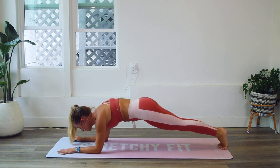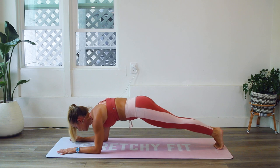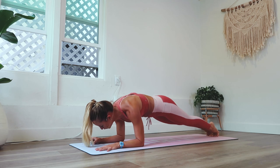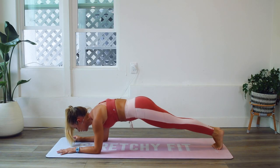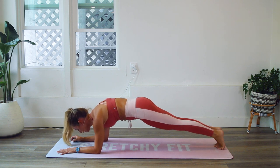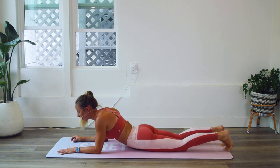Here you're also going to feel the inner thighs working and the quads engaging up. This is going to be a challenging one — that's 20 right there. Forward and back, forward and back. Really pull that belly button in, tuck the pelvis under, squeeze that booty a bit. That's 25 right there.